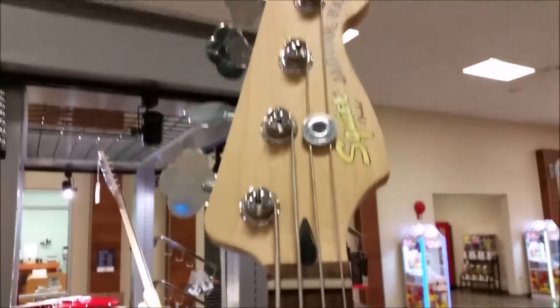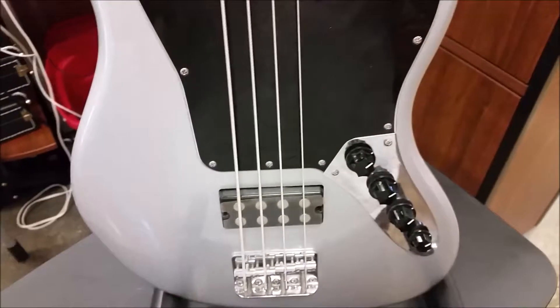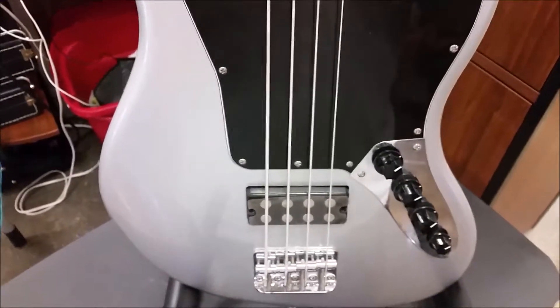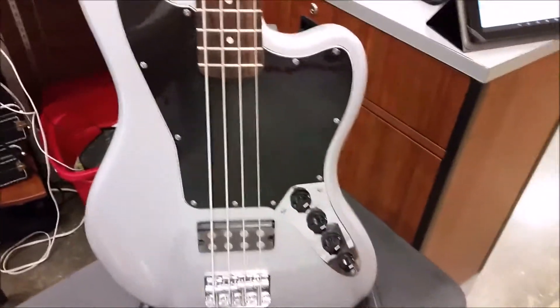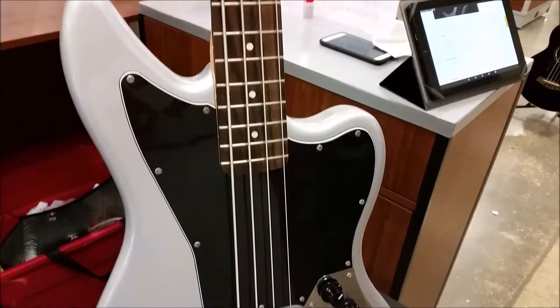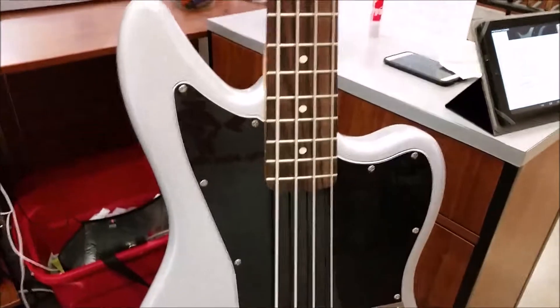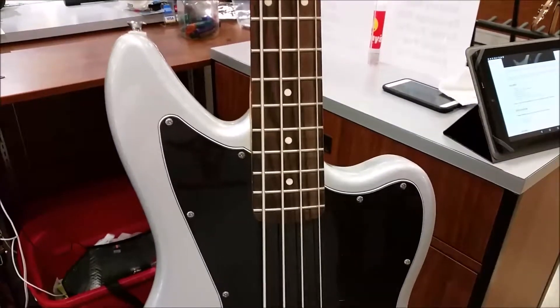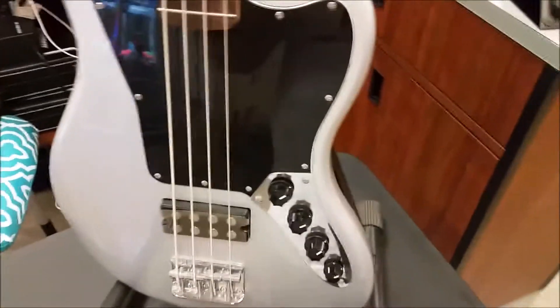Now what we are asking is — anybody here that knows anything about it, since they didn't do it for very long — if you know a little bit about this guitar, let us know. Leave it in the comments below. We would love to hear from you. I'd love to hear how you like the guitar, how that active humbucker works for you. If there's another bass guitar you have, let us know about it too.